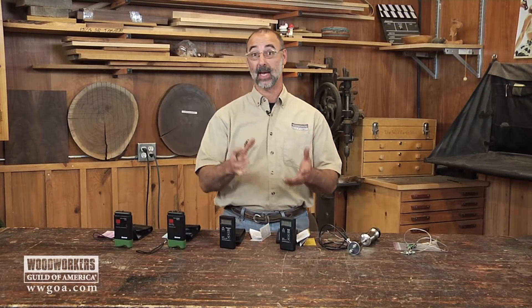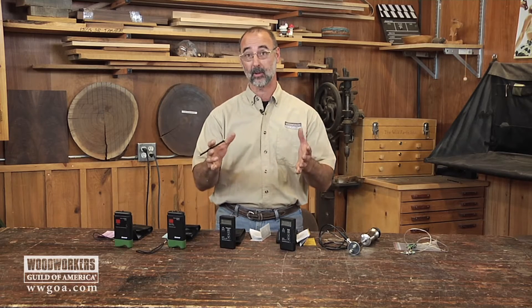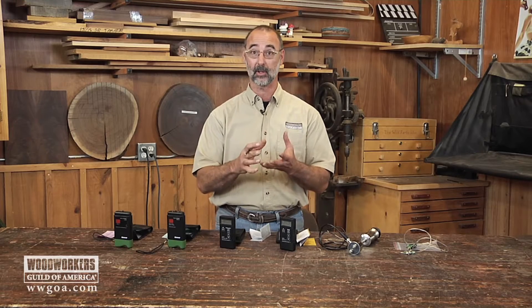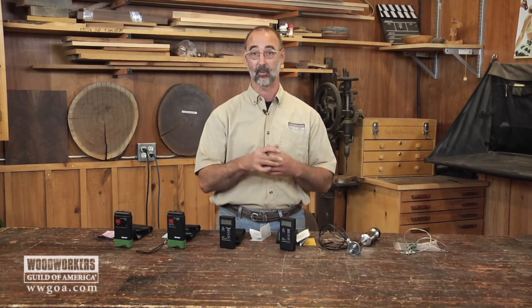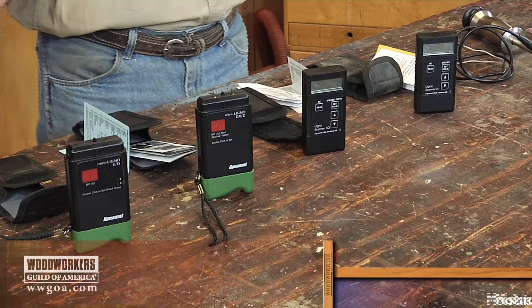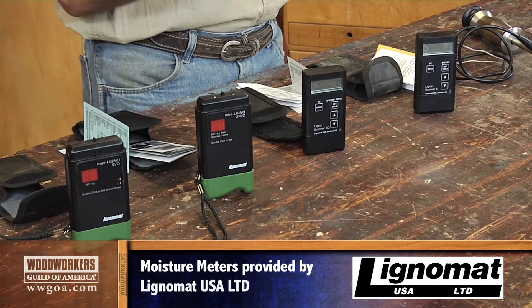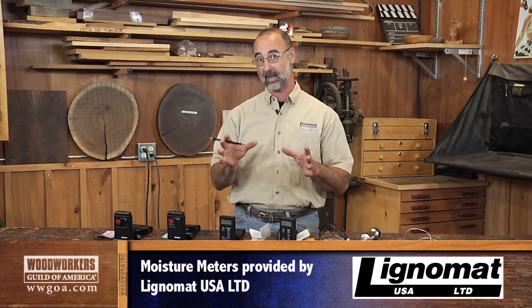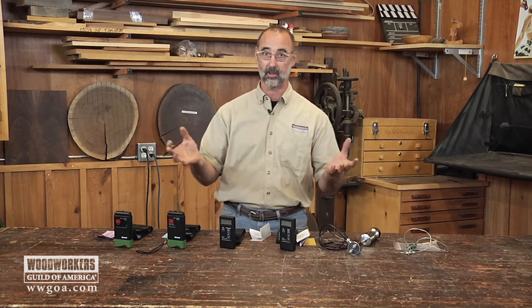So you finally have determined that your woodworking merits having a moisture meter in your shop. You know it's important because you've got to know the moisture of the material that you're working with in order to make sure that it's stable before you start investing your labor into that project. I want to help you make buying decisions about the moisture meter that works best for you and what different moisture meters offer.